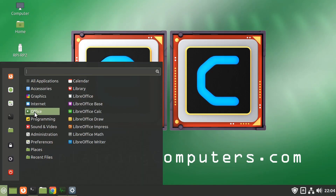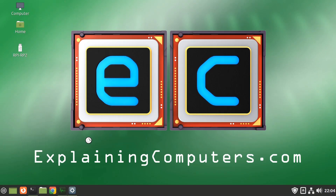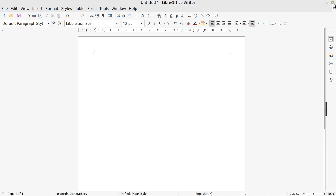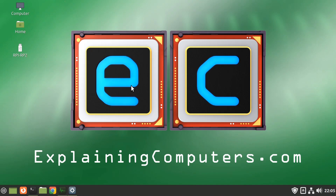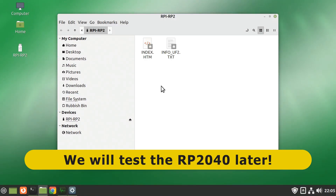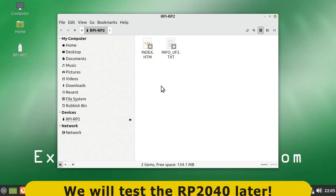Running LibreOffice Writer as a standard test — it comes up nice and quickly. You could certainly use this as a small desktop computer. And we can also see the storage for the RP2040 on this board, reminding us of the exciting hardware possibilities that exist with the X2L and its GPIO hardware.